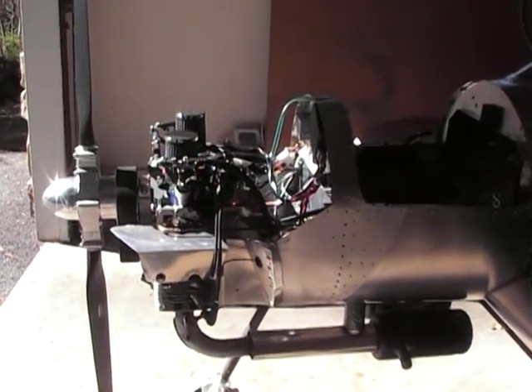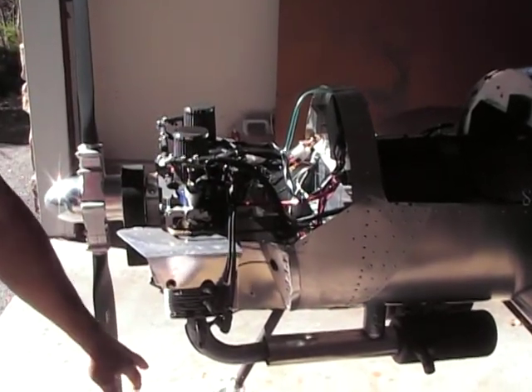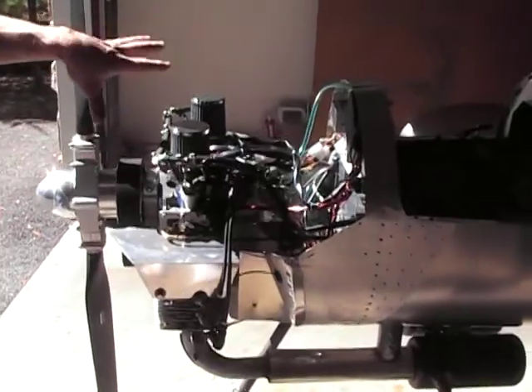This is a Hummel UltraCruiser airframe with a Hearth F-23 engine mounted on it. It's a tricycle gear aircraft, and that relates to the motor mount system.